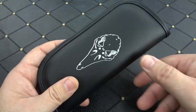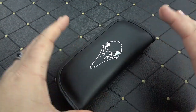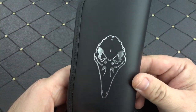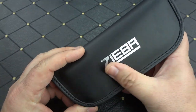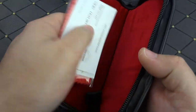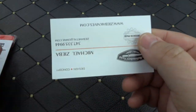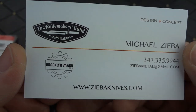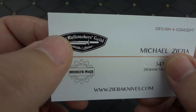Let's take a look at the packaging, because Mike does use a few different variations for different knives. Sometimes you get a hard Pelican-style box, sometimes you get a pouch — it just depends on the model. This is his standard zippered pouch packaging with the silver foil Ziba logo and birdface logo. Inside you've got the nice red velvet, or velvet-like material. Here is his card — he is a proud member of the Knife Makers Guild.